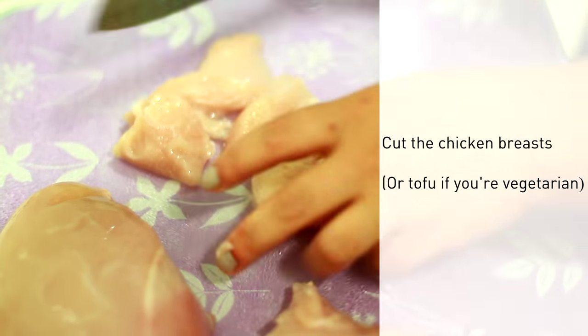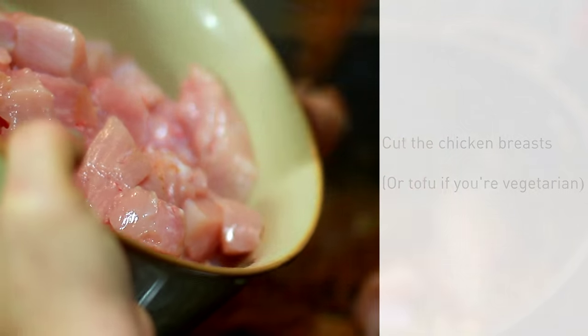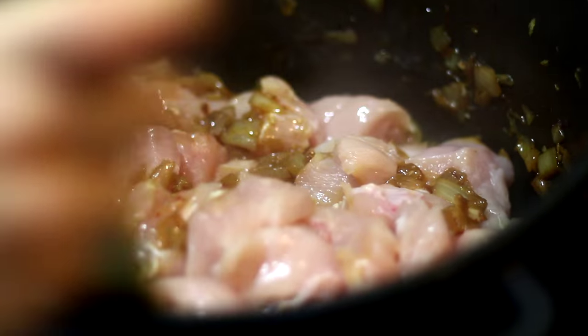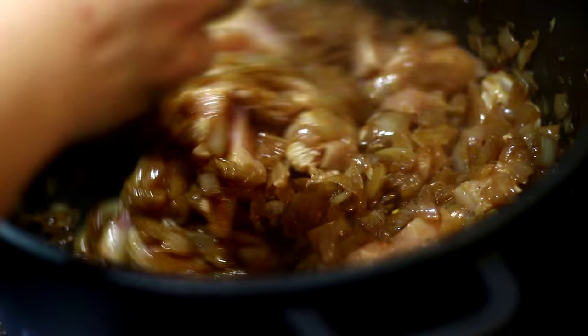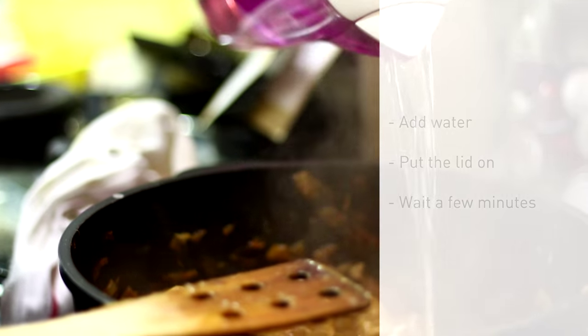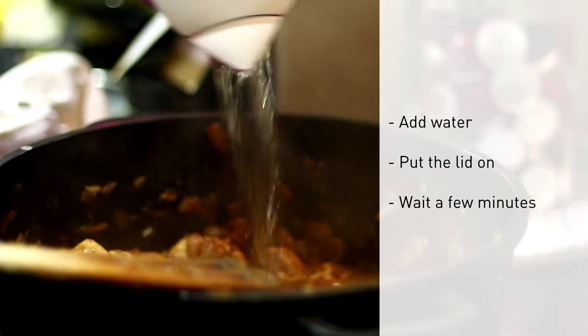Now we cook the chicken breast, or tofu if you are vegetarian, and put it in the pan. When it's well cooked, we add water and put the lid on, and wait a few minutes.